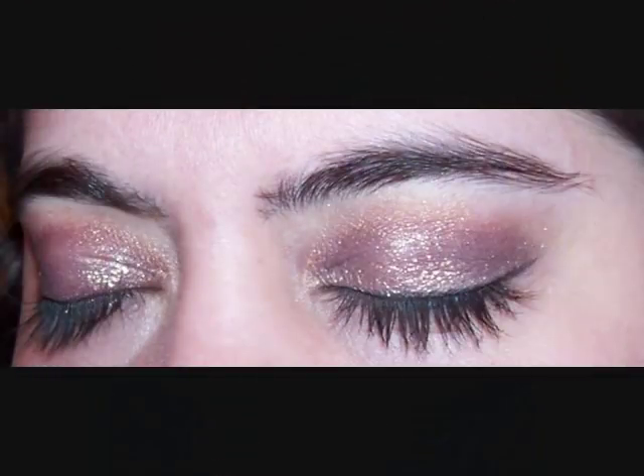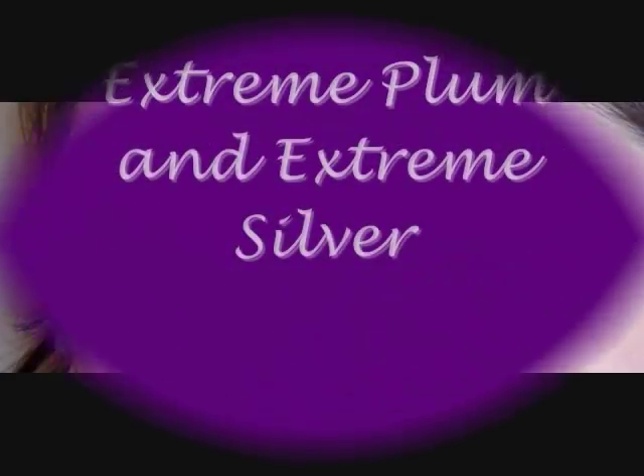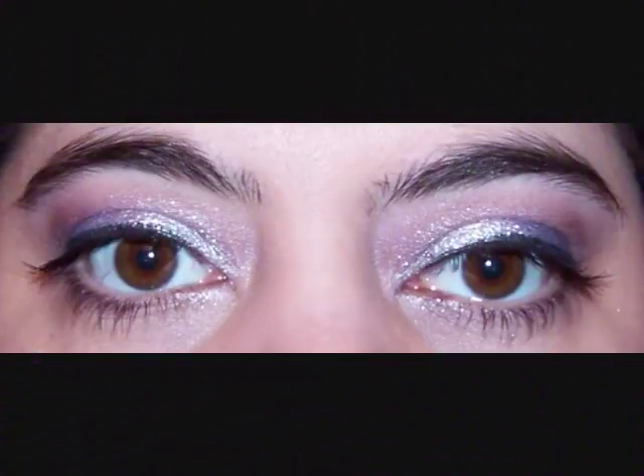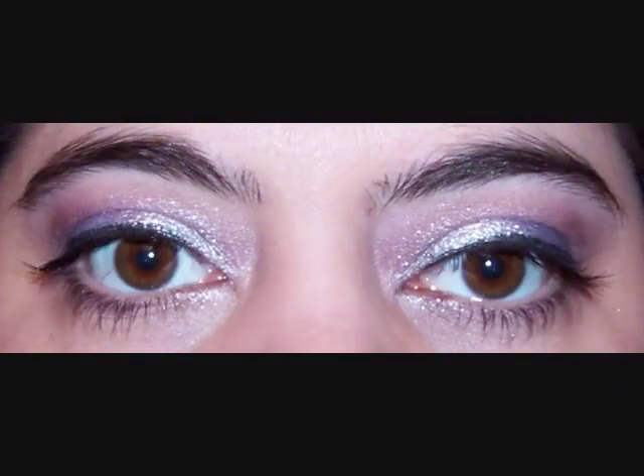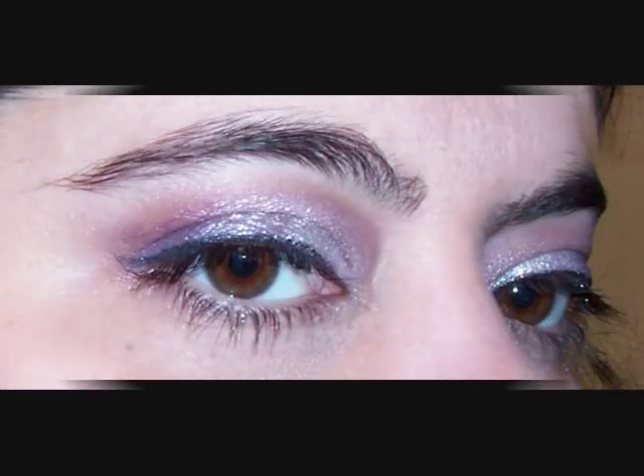So if you have contacts or something, this is probably a good idea if you want to try these colors. Thanks for watching — see you soon!